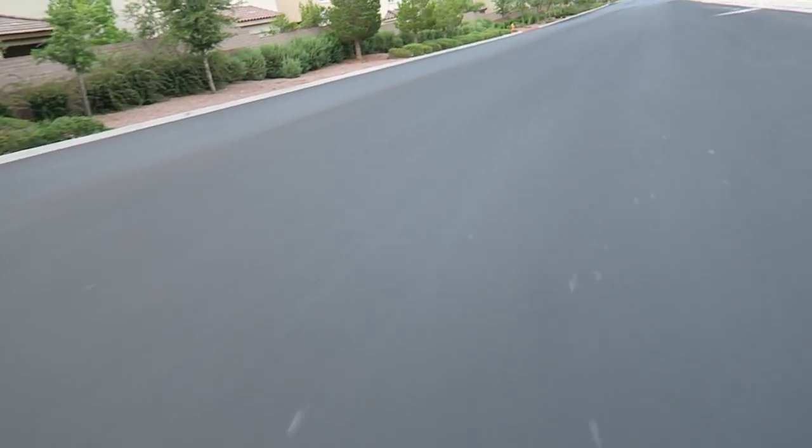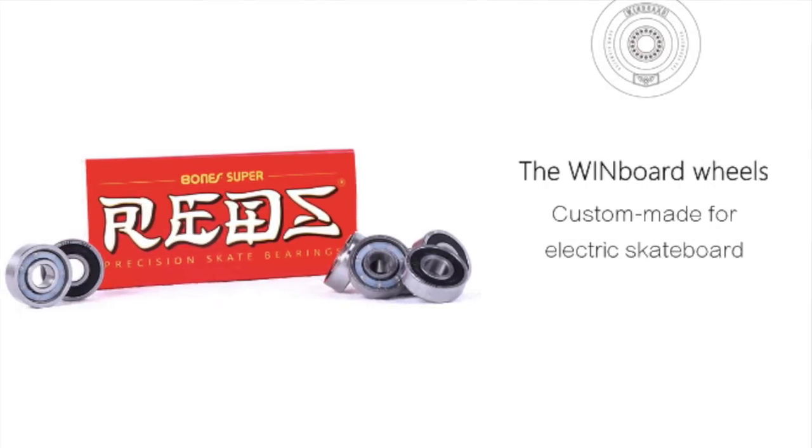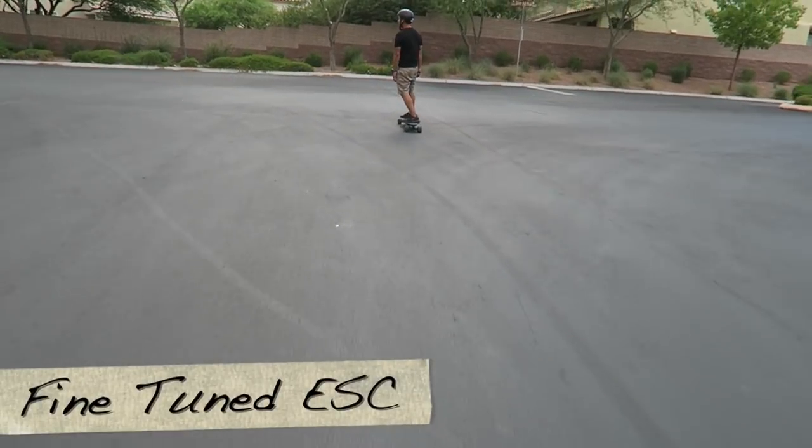Going downhill, I felt zero resistance, and it comes with genuine Redbone bearings. Braking on the Panther was freaking exceptional. Many viewers think that ESCs from China are all the same, but obviously Windboard took the care to focus on smooth braking. When I was going fast, I didn't feel like I had to brace myself when I was going to brake.